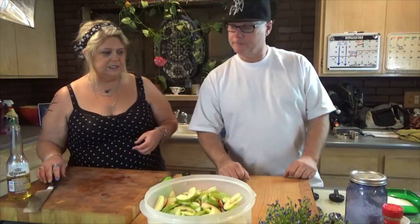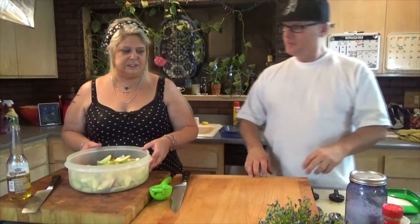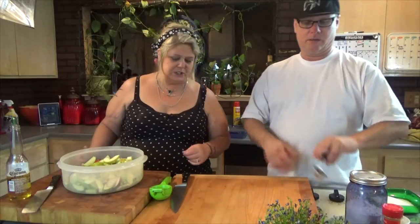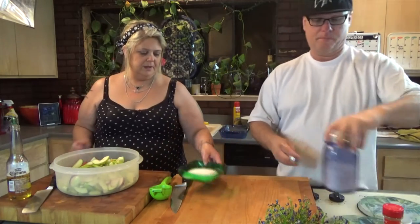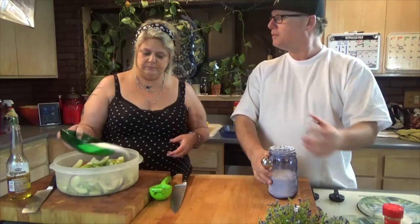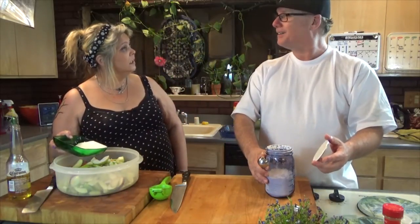Now that we've got our apples going with the lemon juice, go ahead and get me two tablespoons of cornstarch, and hand me the sugar. I can work on the sugar while you do that.